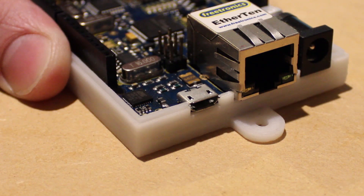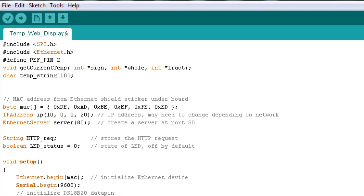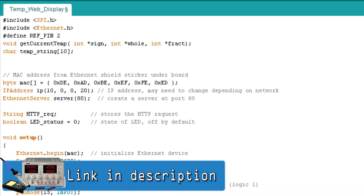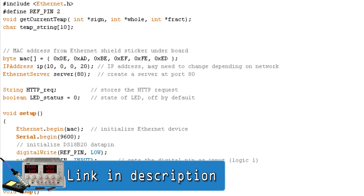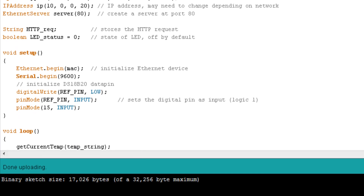I'm going to begin by connecting the Ether 10 board to a computer and then upload the following code using the Arduino IDE. This code reads the value from the temperature sensor, converts that value to degrees Celsius and displays it on a web page.